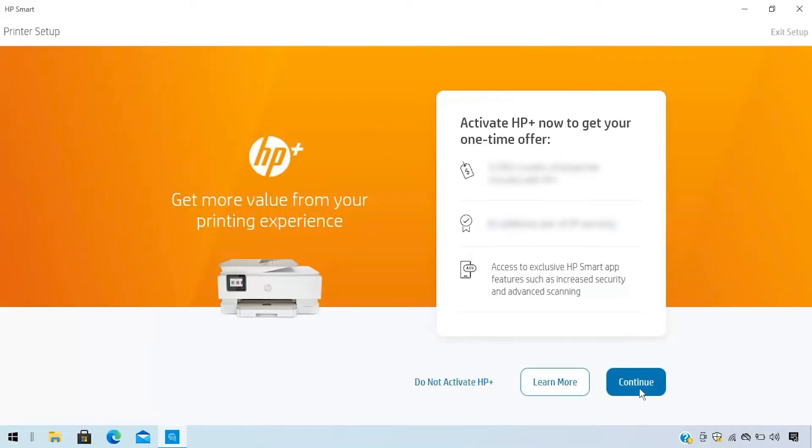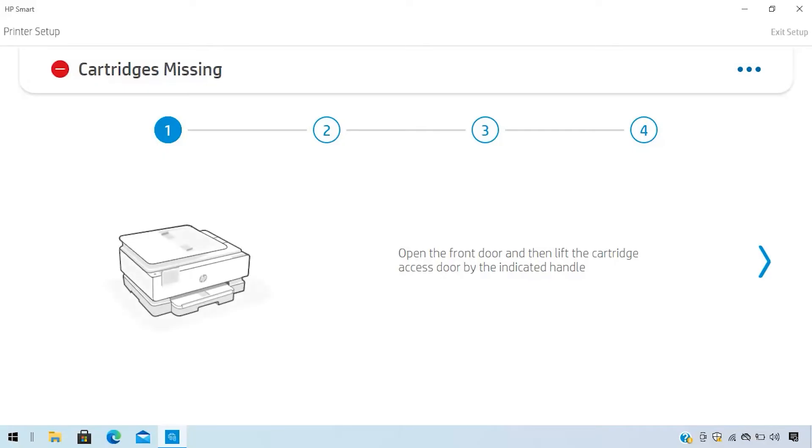Create an HP account and complete your optional HP Plus registration depending on your printer model. Finally, follow the guided animation to complete printer setup.